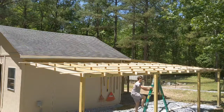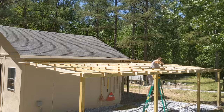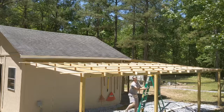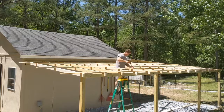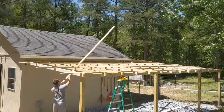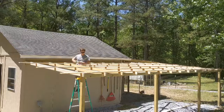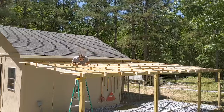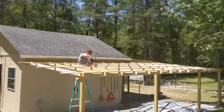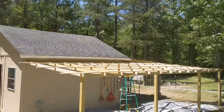One thing to note: your one-by-fours, if you're building a larger lean-to, will not stretch all the way from one end to the other. To keep it sturdy, you don't want your connections to all land on the same rafter. As you can see, they're spaced out. I ran every other row from the front end, so the connections for those three rows are on the same rafter. When I run the rows in between, I'll come from the other end, making sure the one-by-four connections fall on a different rafter. If all connections are on the same rafter, that becomes a weak point in your roof.